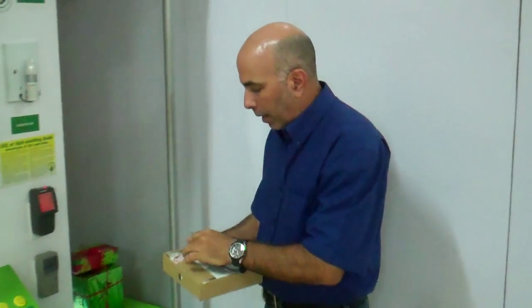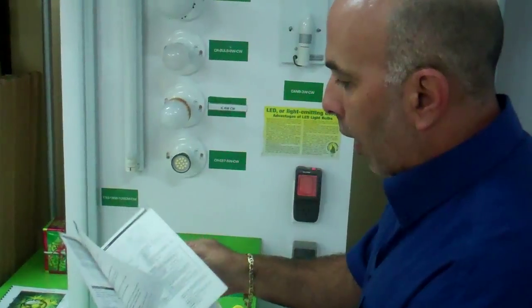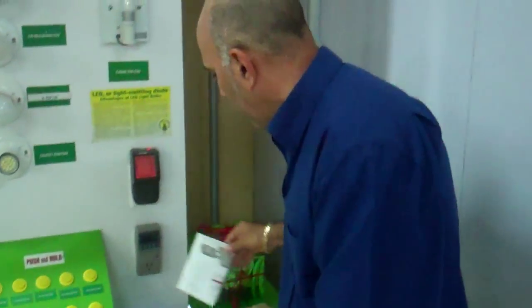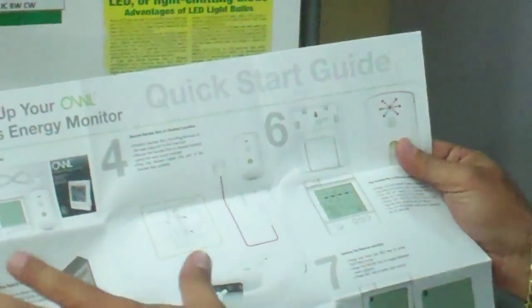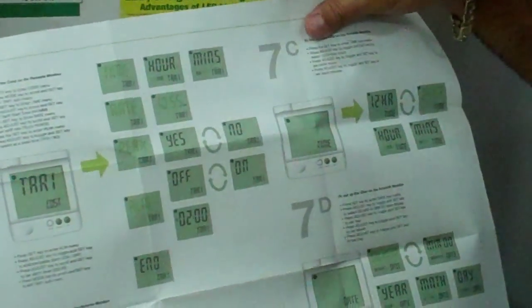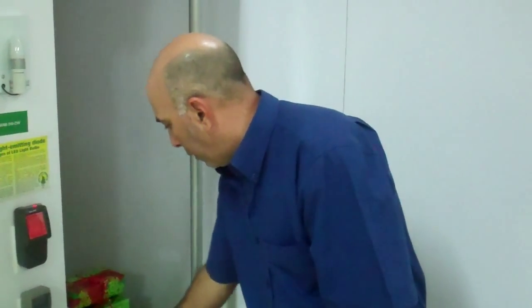The Owl comes in a very easy box. It comes with a manual that tells you basically everything you need to know about the Owl — it gives you all instructions. Very easy to set up. It also gives you a quick-start guide which is very user friendly, with steps on exactly how to install and program it.